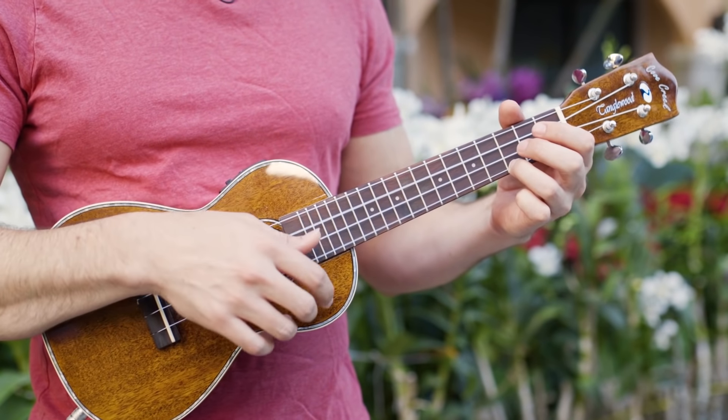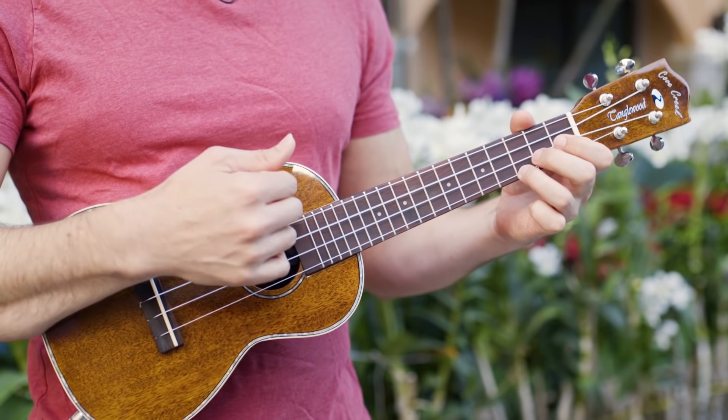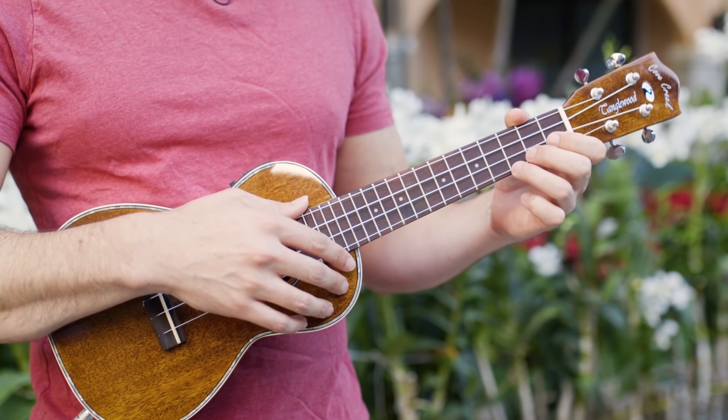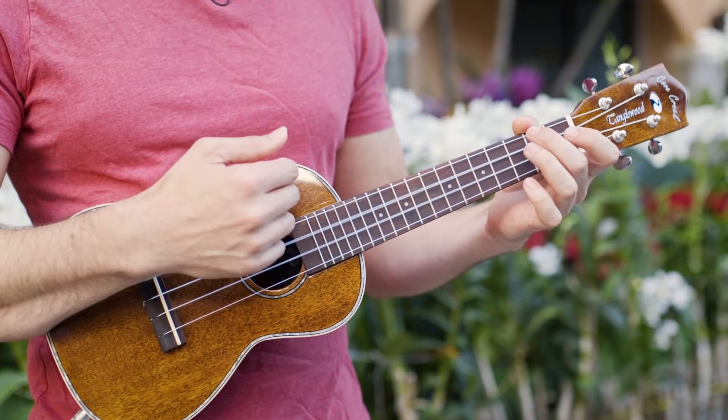Let's say I'm playing C to F: down, up, down, up — F. Instead of holding C on that last up strum, I'll do an open strum: down, up, down, open — F.